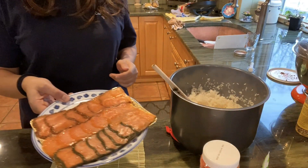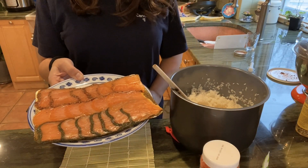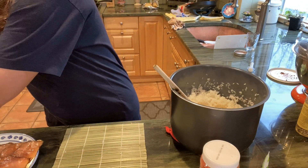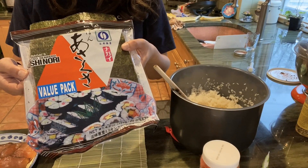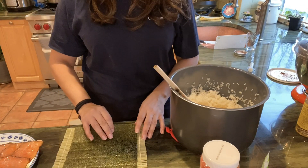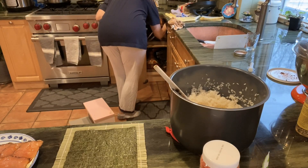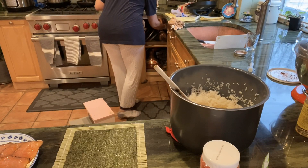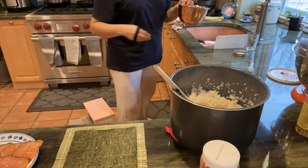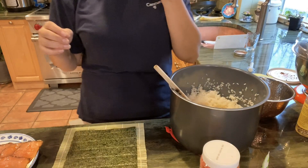I'm going to use smoked salmon, but if you're adventurous you could use sushi-grade salmon. Here are my nori sheets — you do need to get the one that's for sushi, which will help make sure it doesn't crack when you're rolling. I'll lay the nori sheet down and get a bowl of water, which will help keep the sushi from sticking to my hands.